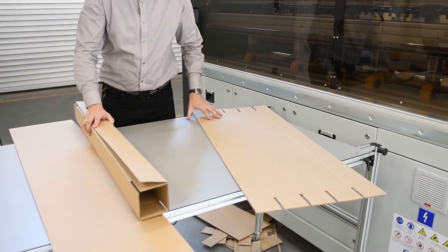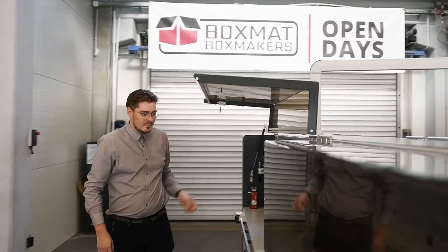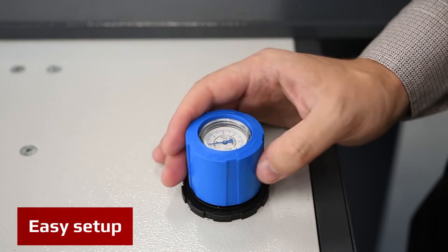In just a few seconds, you can make any box for your product or for your customers. The only manual setup required is the position of the along cutting knife to trim the board and the pneumatic pressure for the scoring beam.